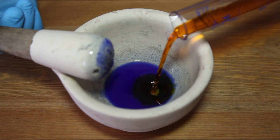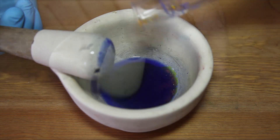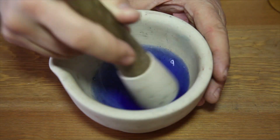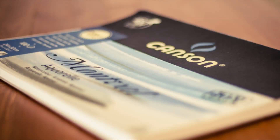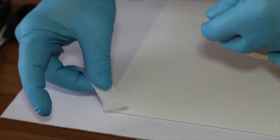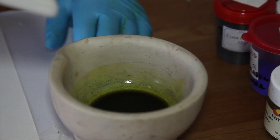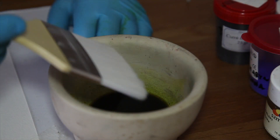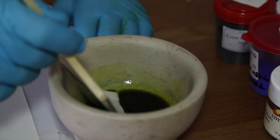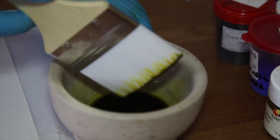He painted the paper with it, put a negative on top and exposed it to sunlight, then rinsed it in clear water. That's how the gum dichromate technique was created. The ingredients are: Arabic gum — acacia gum dissolved in water — and potassium dichromate or sodium dichromate, which is light sensitive when mixed with colloid dissolved in water.